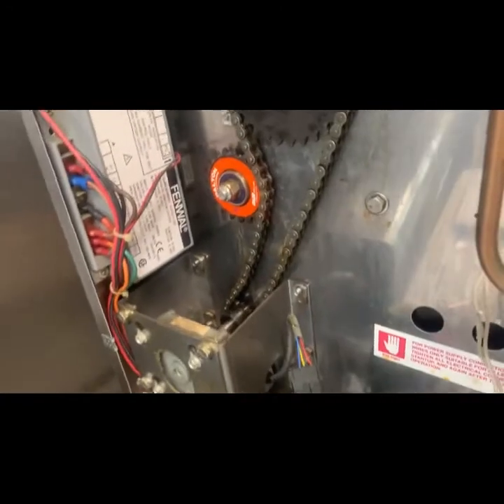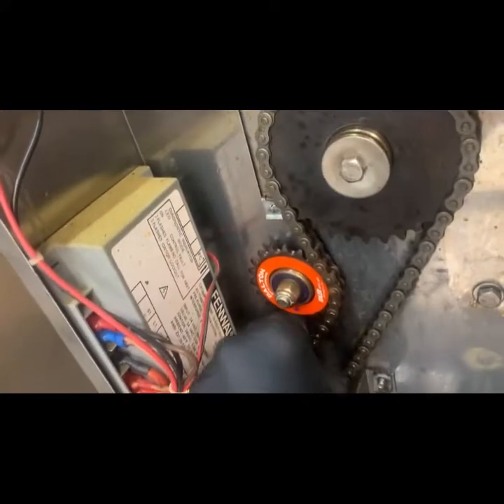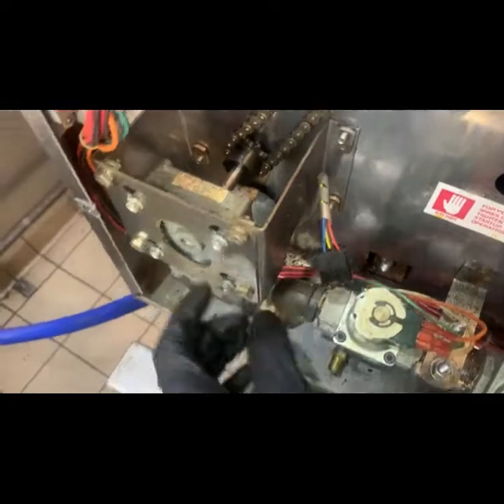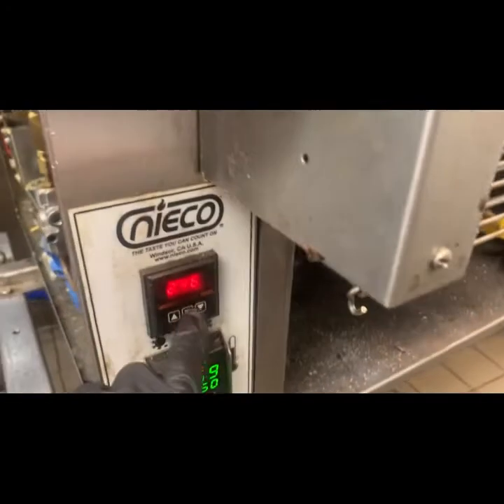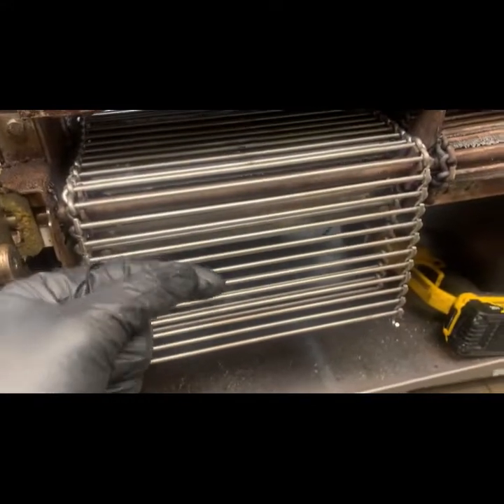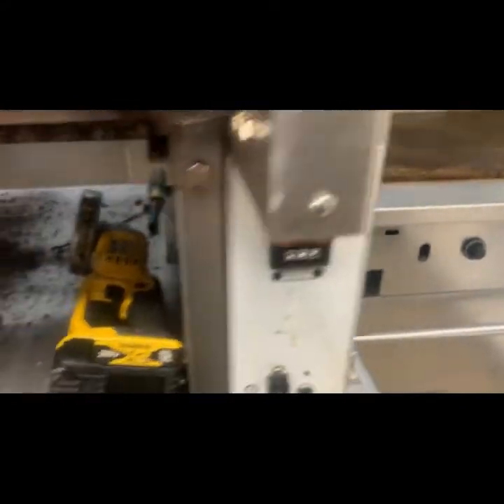I'm going to video the motor and show you what happens while I turn it on. It tried for a second — now it's not. So this motor has been set to seven minutes, meaning it makes a seven-minute rotation so it turns really slow. That way it wasn't tearing its chain apart while the other side runs at a normal three-and-a-half minutes. You can't just turn the right motor and not the left.